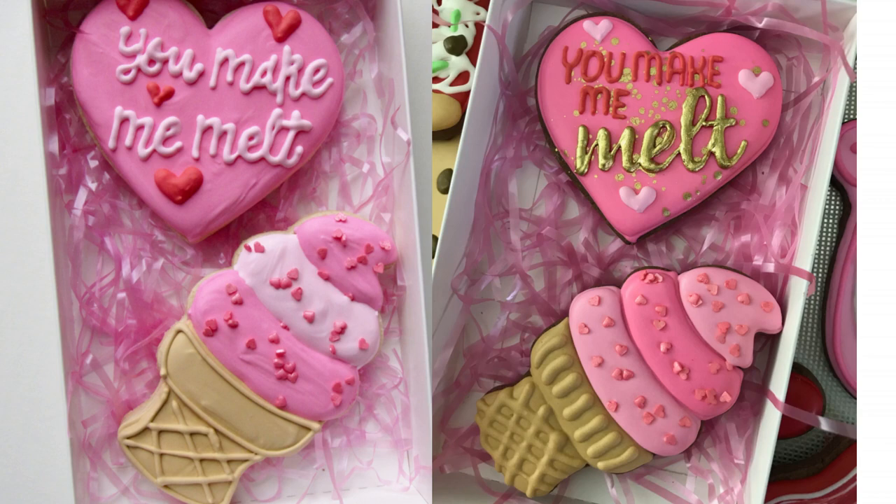Hello friends and welcome back to my channel. Today we are continuing our Valentine's cookie tutorials. In this video I want to discuss a few differences between the sets that I made.